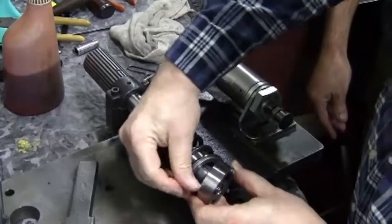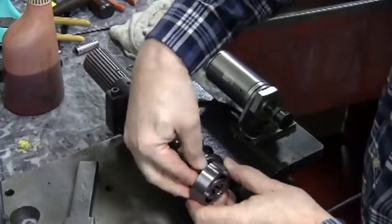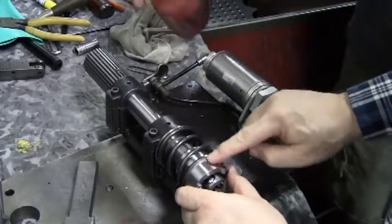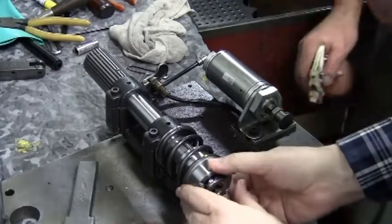The next collar with the little springs goes on and it will capture the balls for you. You should not have to remove those little springs for cleaning. And as always, more lubrication is a good idea.